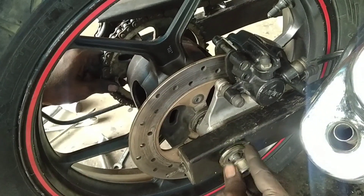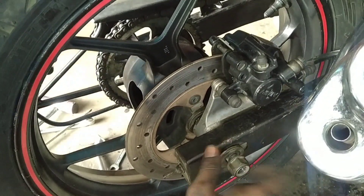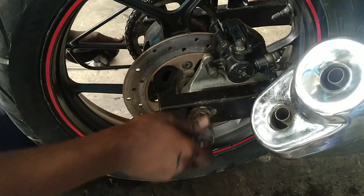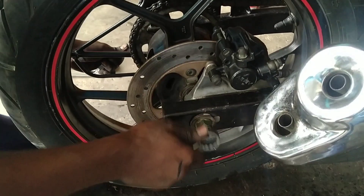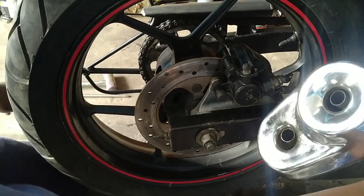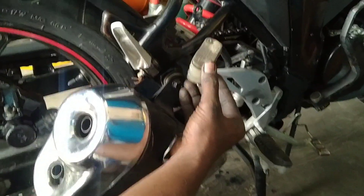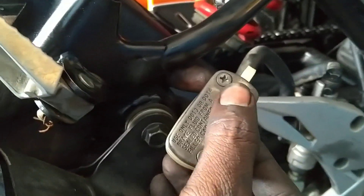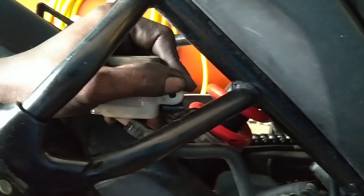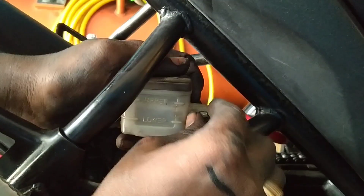Now we'll tighten the wheel and tighten the wheel. We're going to tighten the wheel. This is the high rotor and we will know how to fix this. Now we have to fix these two screws full tight. Now we have to fix it with 10 number. Now we have to fix it tight.